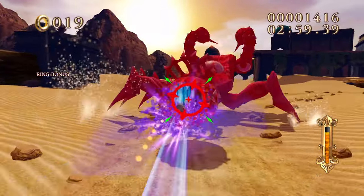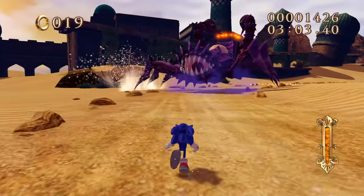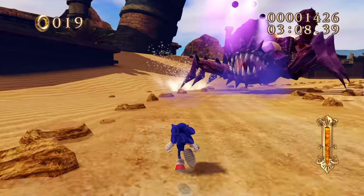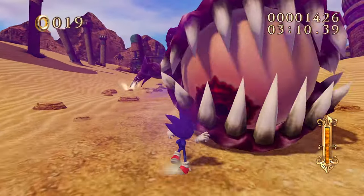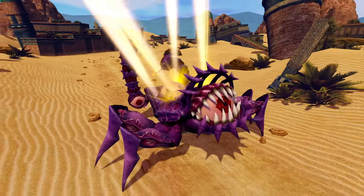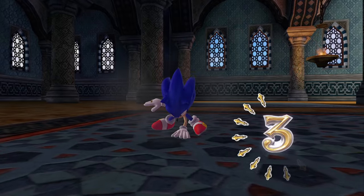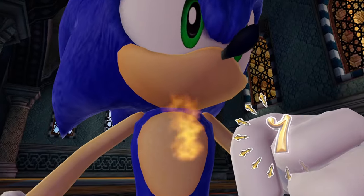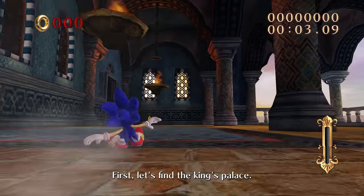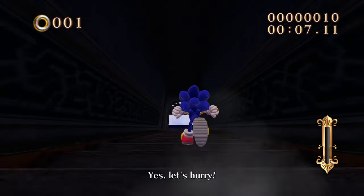Okay, I understood the assignment - perfect, nice. He is defeated once and for all! And as I promised, we're revisiting this stage one more time. I forgot about the slide move too - I forgot they gave Sonic that move in Secret Rings.